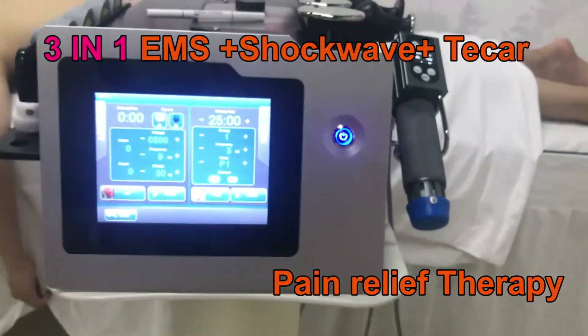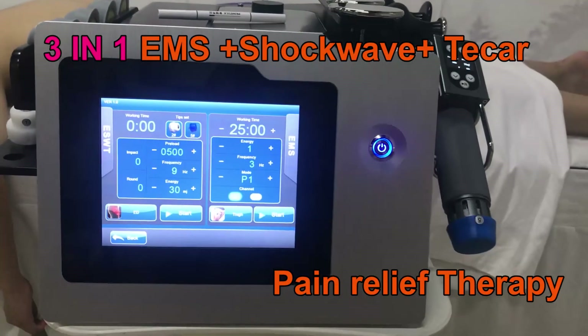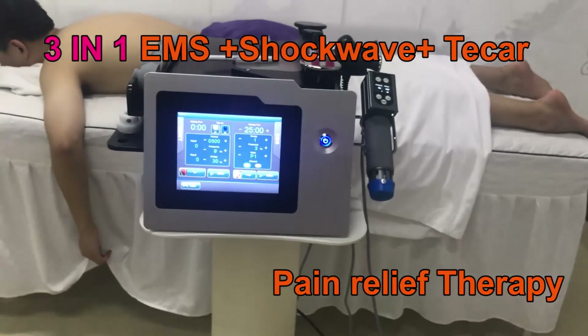Now let us show you the treatment with this machine. Thank you.